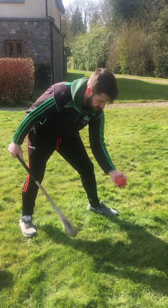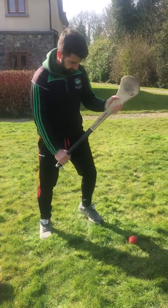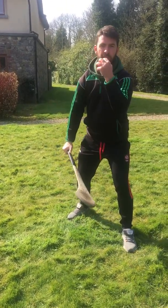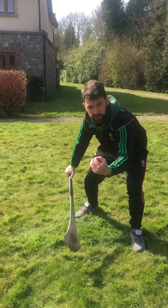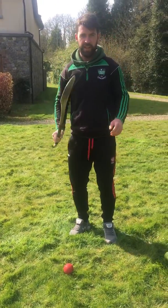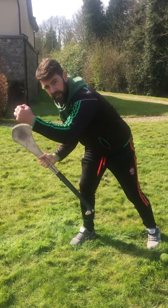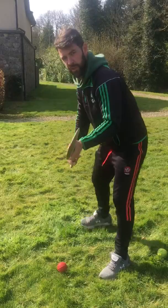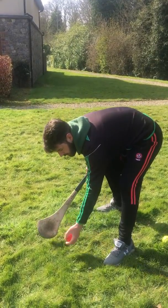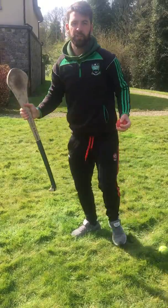Same grip and catch again. Two little bad habits you're trying to avoid: number one, when a child is scooping the ball, they take an extra tap. Cut that out so that it just comes directly from the hurl to hand — there's no extra tap. Another one to watch out for is that their ball hand is on the handle and they end up crossing like that. The hurl hand should remain on the handle at all times, the ball hand down beside the boss, and you rise and catch. The hand moves from here to there. There should be no crossing from the handle to the ball.